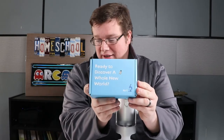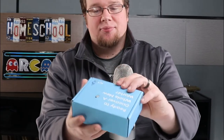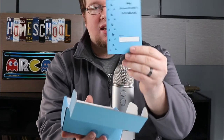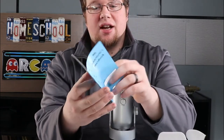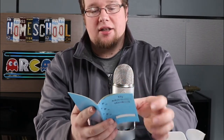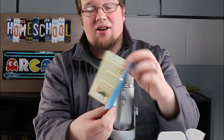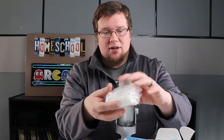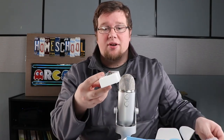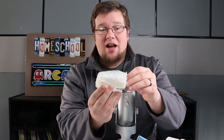We're going to take a look at this Bug Edition microscope slide kit. We pop this open and it comes with a neat little handbook. The handbook gives kids a chance to not only learn, explore, and read, but also interact with the slides within the kit. Here we have our beetle — we open that up and this is a real beetle, not a fake plastic beetle.